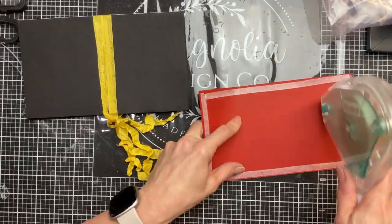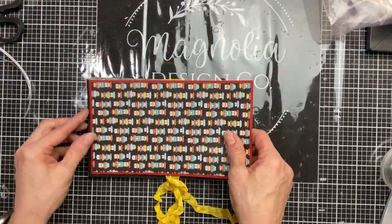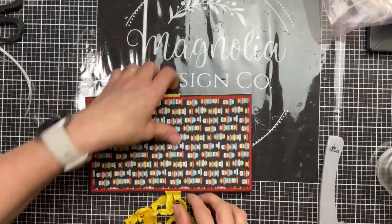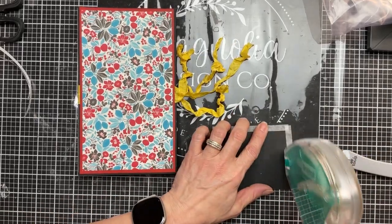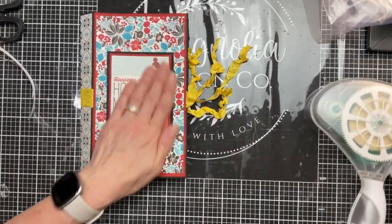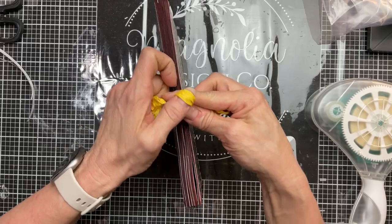Then we'll flip it around and, making sure our ribbon is straight, do the same thing with the piece we set aside for our back cover. I'm always checking to make sure I know where the top and bottom of the book is so I can put things down facing the right direction. Burnish that down really, really well so it does a great job holding that seam binding in. I took one of the cut aparts from the paper collection and mounted it on some red and then some black — double matted it — and used that 'Happiness is Homemade' for the front cover. You can see how we're going to be able to tie this book up with the seam binding or ribbon.